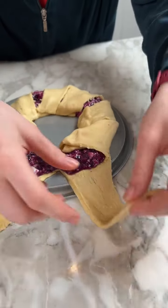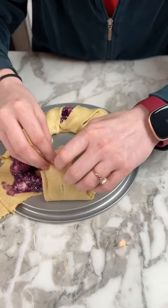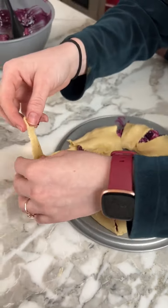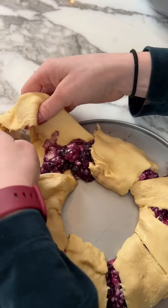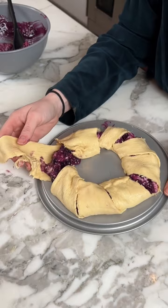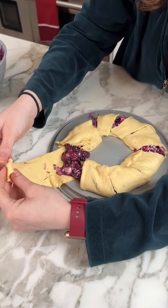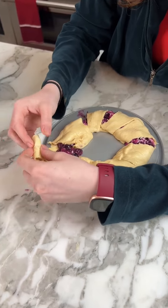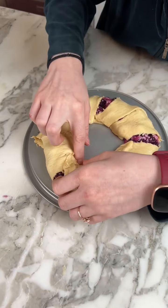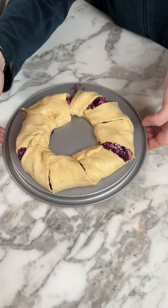There we go, there we go — and our final two right here. Here's the last one. It's kind of like a little donut, yeah, like a pastry, like donuts.